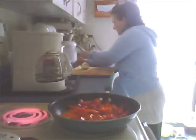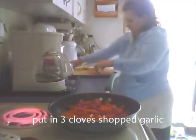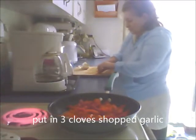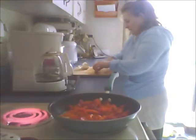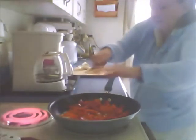I'm mincing this - this is fresh garlic. You can use jar garlic, you can make your own from your garden and store it in olive oil in your fridge to be ready to use. I'm using fresh today. I'm going to take that one clove and get that right in the pot.